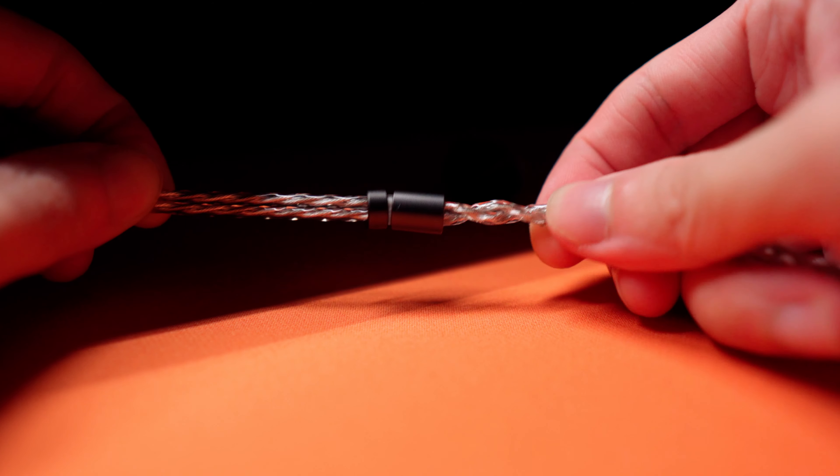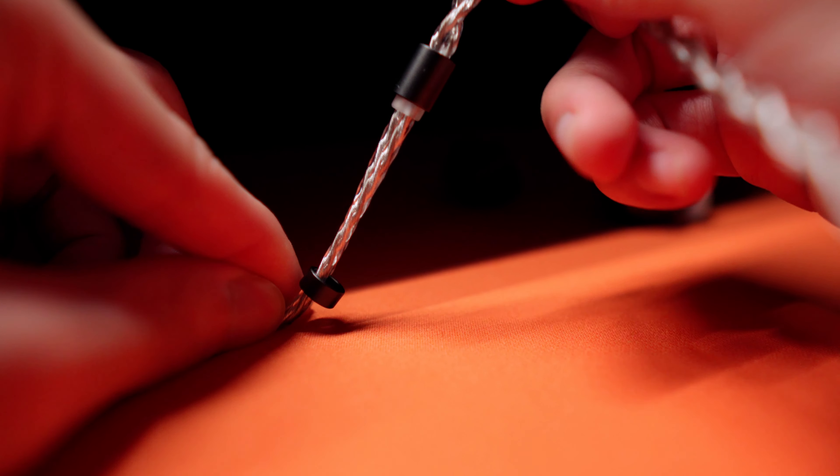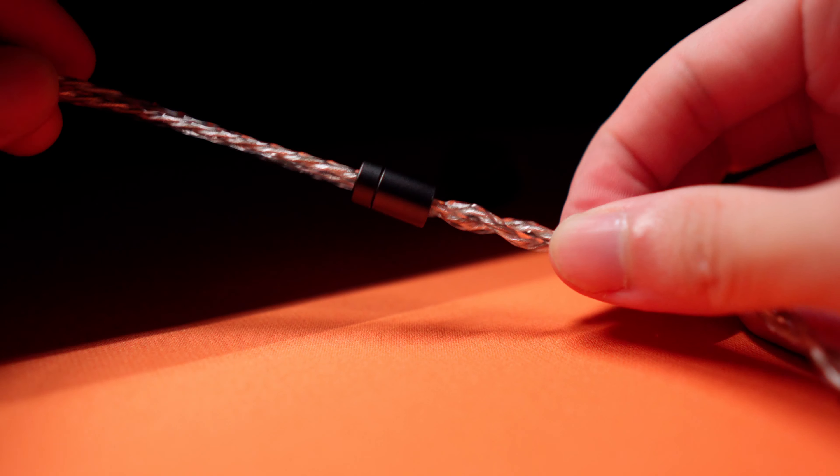The cable looks and feels great. However, the chin slider ring on the cable is a pretty loose fit. It's not a big deal, but this is the only physical part that comes off a little off from the IEM experience. Overall, the Supermix 4 feels very well made, has great build quality, and has been very comfortable to wear for long hours. Keep in mind that comfort levels vary from person to person, and everyone's ear anatomy is a little different.